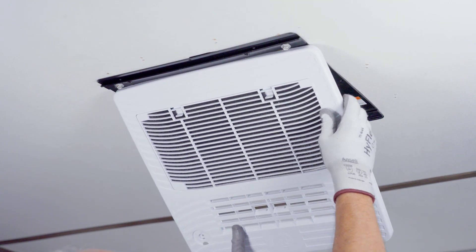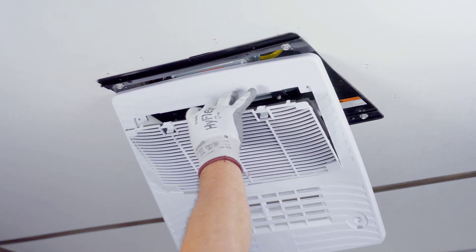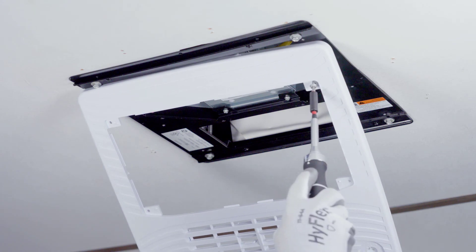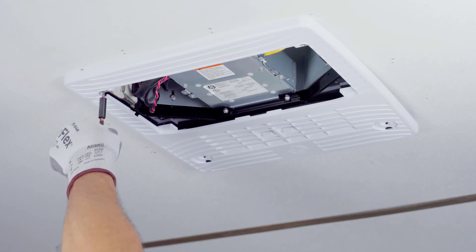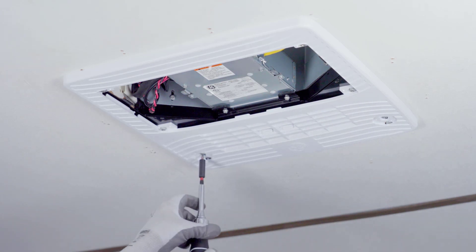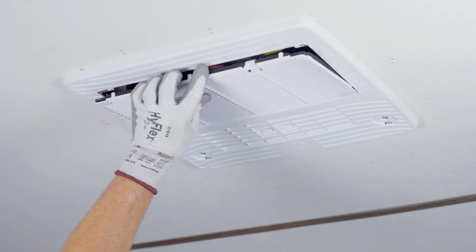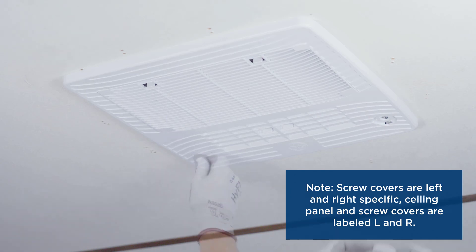Locate the ceiling panel and remove the filter retainer and filter. Note, these holes will be used to secure the ceiling panel to the mounting template. Use 6 sheet metal screws from the kit and secure the ceiling panel. Replace the filter and filter retainer. Install the screw covers on the ceiling panel.